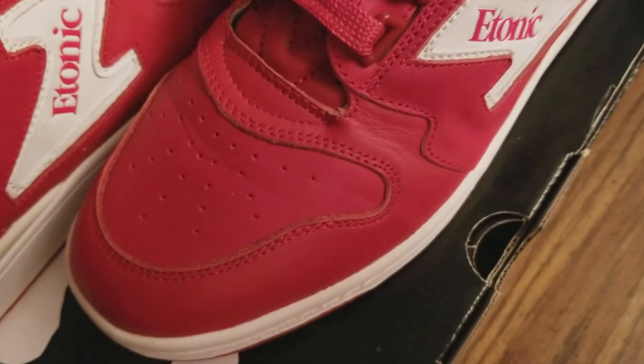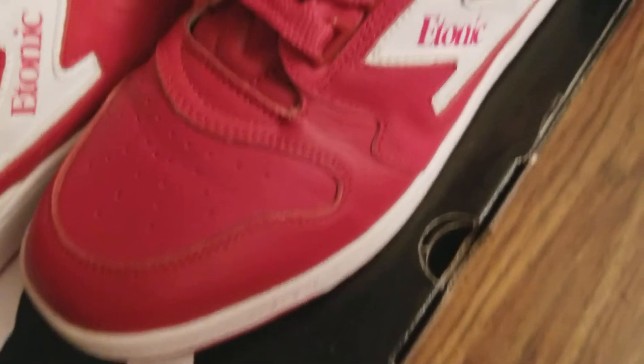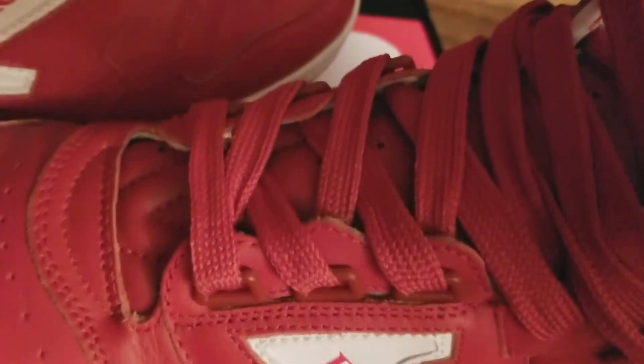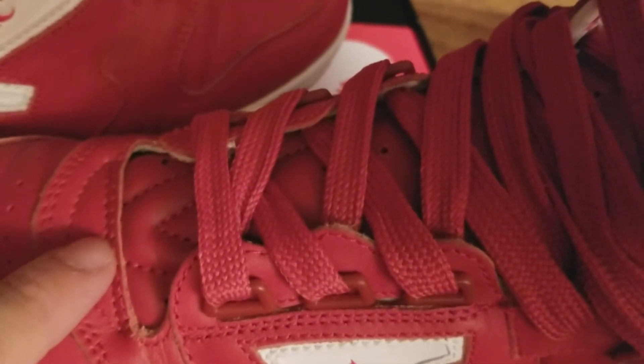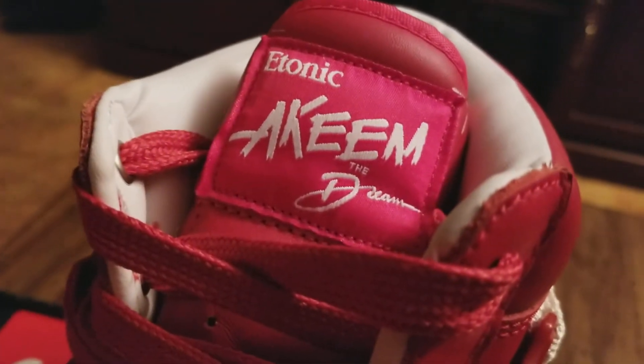From high up looking down, it kind of looks like the Jordan One toe box. But another thing I think is unique is the tongue — how it has that V look right here, and then again that patch.